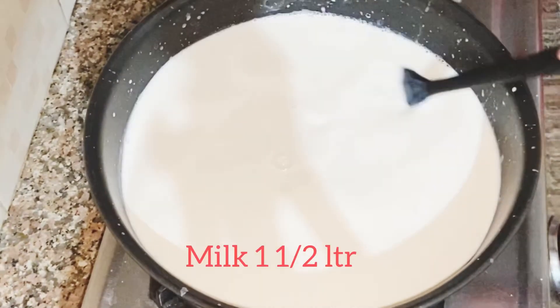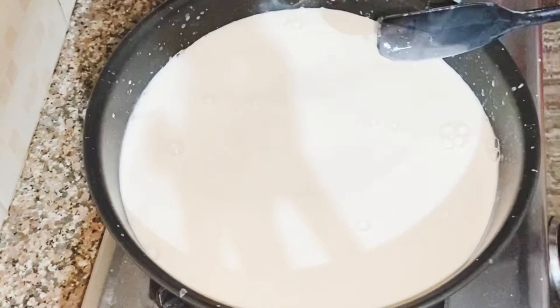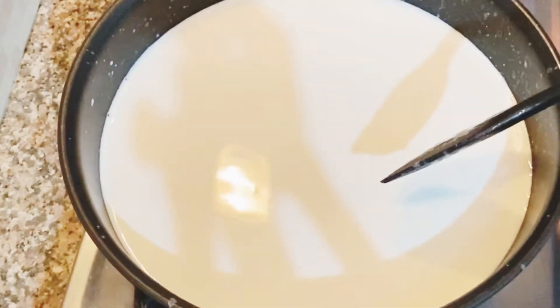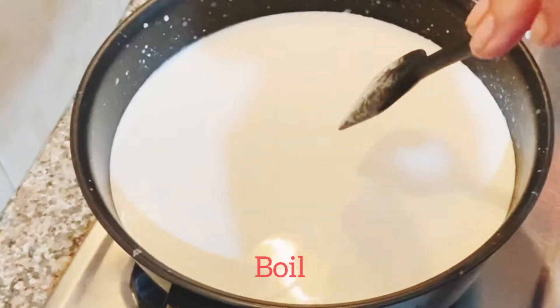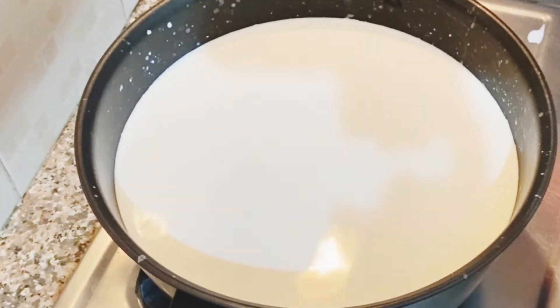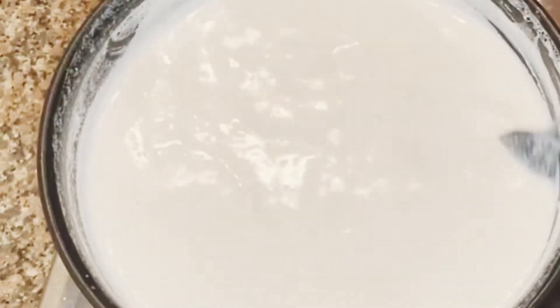I will give the Zikun to the Zikun. If you have a small animal, you will find the Zikun. If you have a small animal, you will subscribe to the channel.